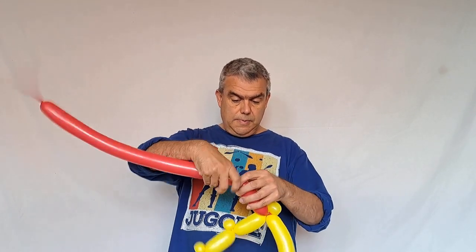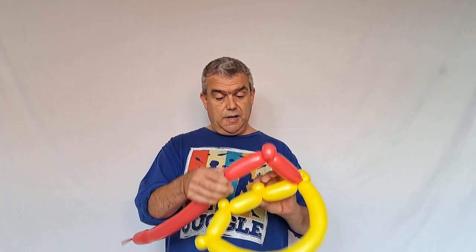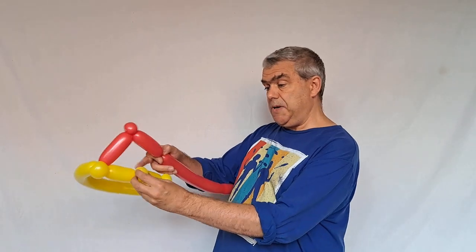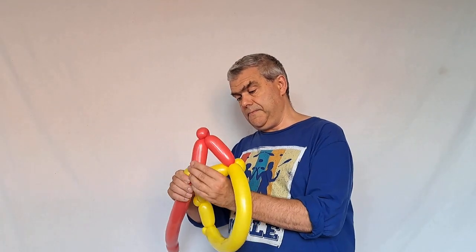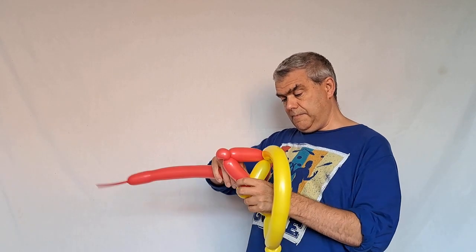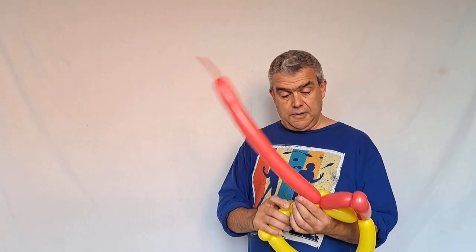Now I'm going to do a four-finger bubble, then a one-finger bubble, and pinch twist that bubble. Then I'm going to do another four-finger bubble, tie into this pinch twist, and then repeat the same process a couple more times.